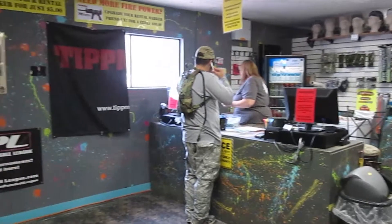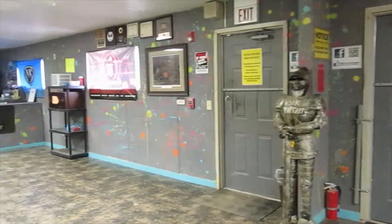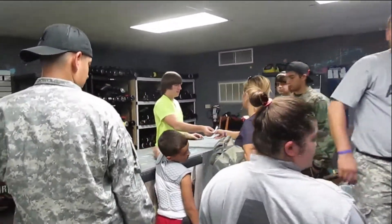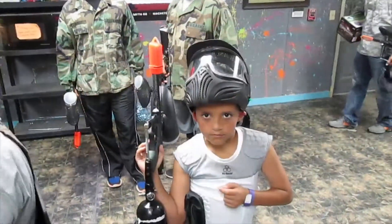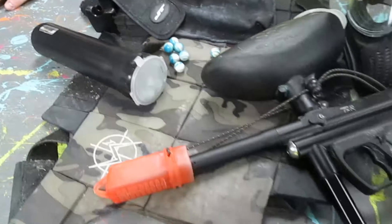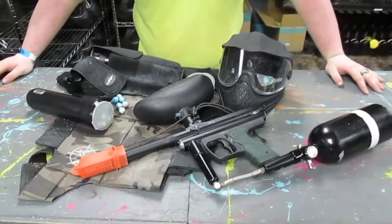Now that you've completed the check-in process with the front desk, you'll need to proceed to the gun room so you can pick up your rental equipment. Most parties will need to rent some or all of their paintball equipment for the day, but you are more than welcome to bring your own. Our basic rental package includes a paintball gun with a hopper that holds paintballs, air tank, barrel blocker, and safety goggles, and we also have other upgrades available.